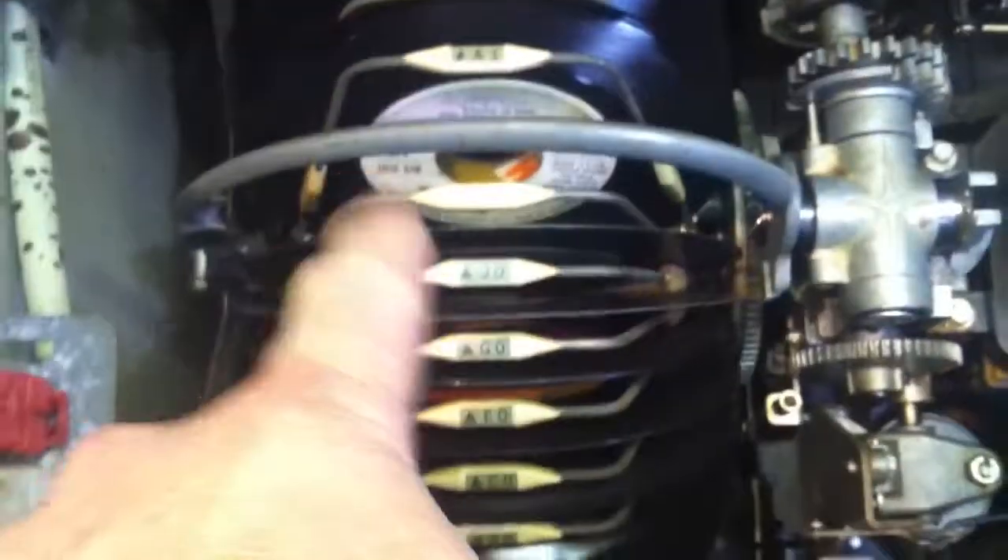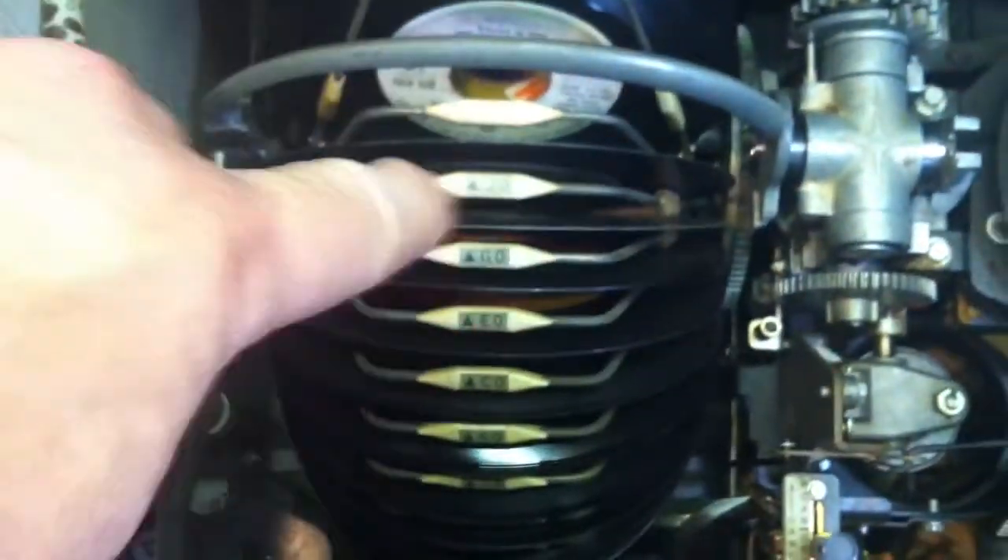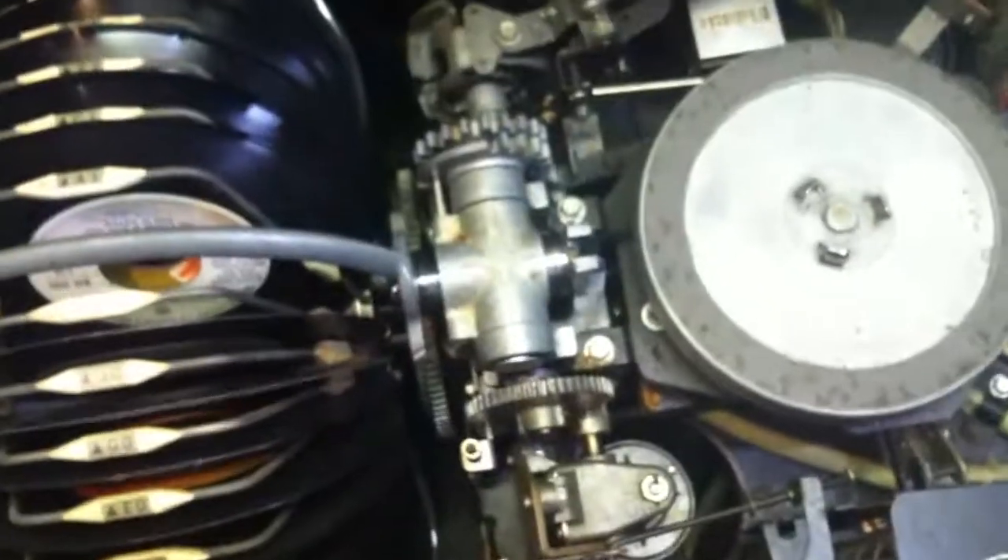This was a bit of a project. This mechanism here is the gripper arm mechanism — there's the gripper arm, and there's your carriage of records. There are 50 records in there, 100 songs.